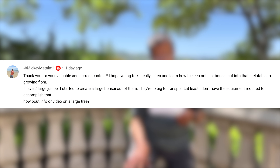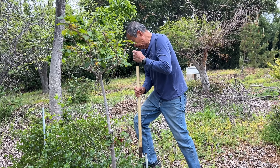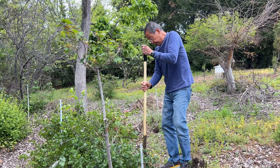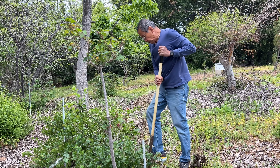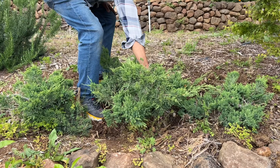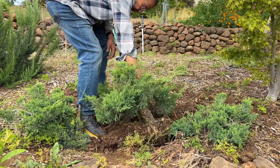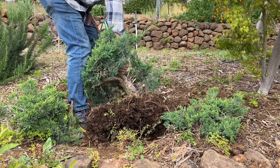Everybody seemed to like the valuable content. So the next question is how to take a big tree and make it into bonsai when you don't have big equipment to dig them. Well, there's a shovel I found — it's a kind of narrow, skinny shovel at the tip, shallow and narrow, but with a very long handle and it's very heavy, a good 25 pounds. You can just throw it into the soil and it will dig down deep. That's how we used to go out and dig California juniper, and I think Randy Knight also uses that for digging his Sierra junipers.